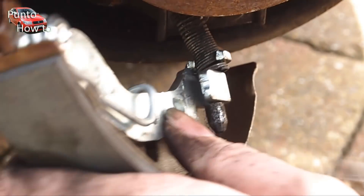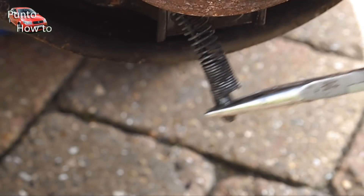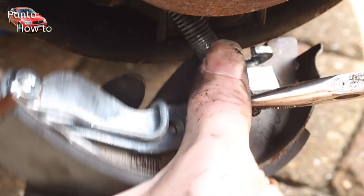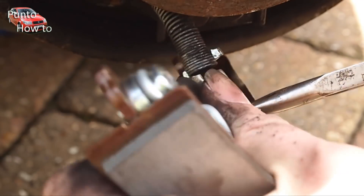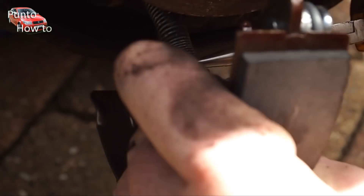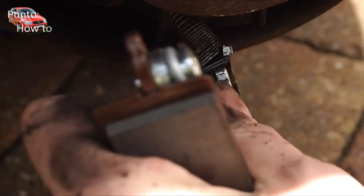To start reassembling we attach the handbrake cable to the new shoe. When reinstalling the handbrake cable, make sure to get the centre core of the cable secured in the right place and the sheath of the cable pulled back to the right place on the brake shoe. This will allow the brake cable to work properly once in use. If not done correctly then you won't get the full travel of the cable and the full force of the handbrake applied when you pull the lever.